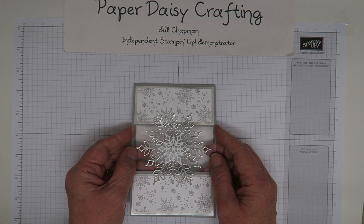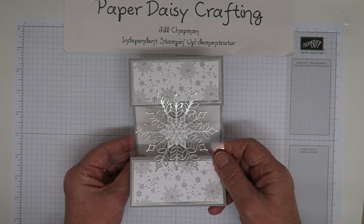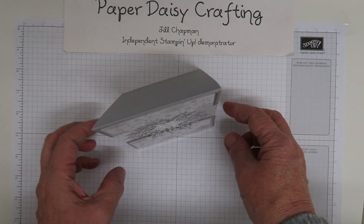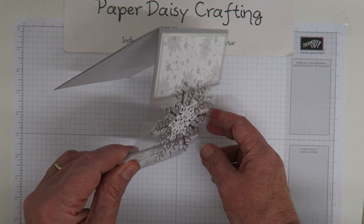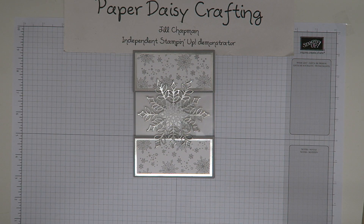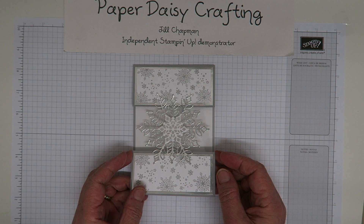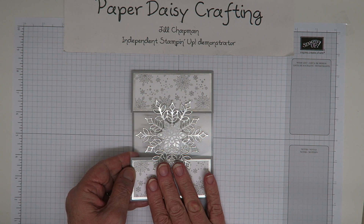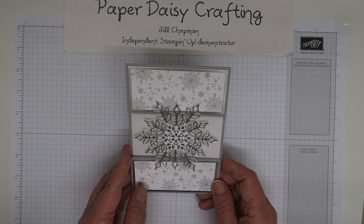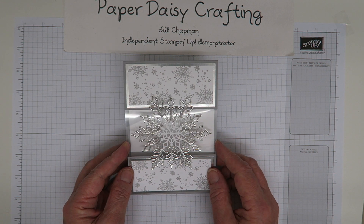Today's project is a floating snowflake card. If you can see when it's stood up, the snowflake floats — the snowflake is on acetate so it looks like it's floating. I need to give credit to Stampin' with Glitter Mum, who is on Facebook and YouTube — I have cased her card. I've changed the colours but this is her design, so I just wanted to give a heads up and I'll put it in the credits below to make sure she gets credit for the design. So I'm going to show you how to make the card.